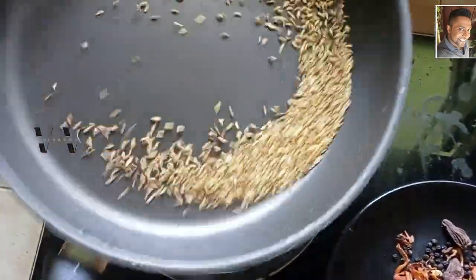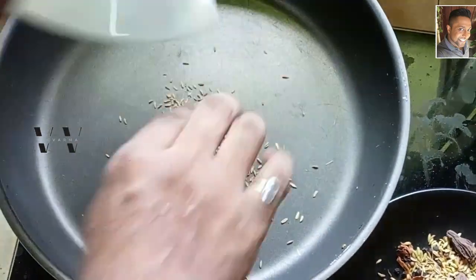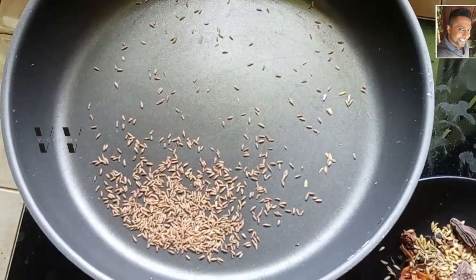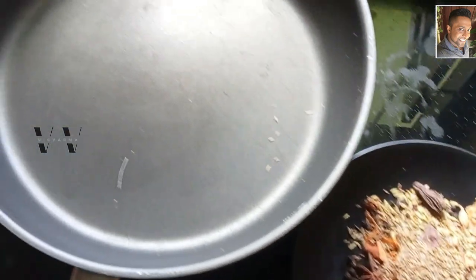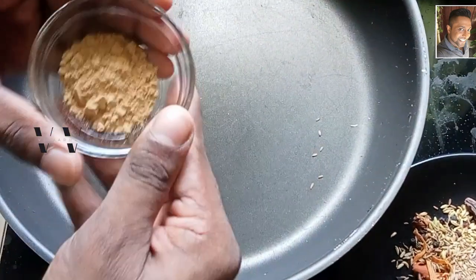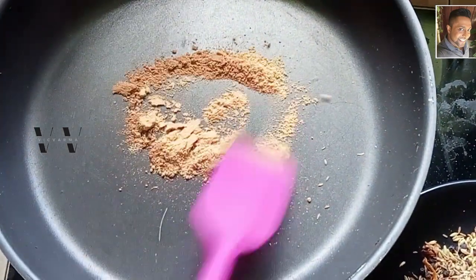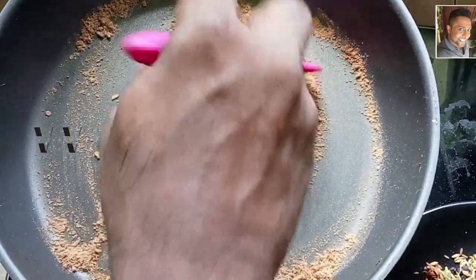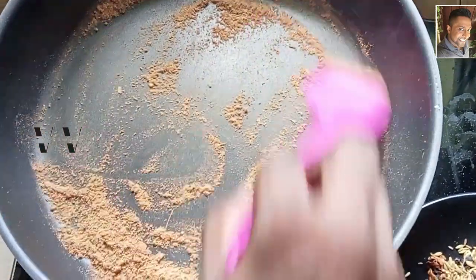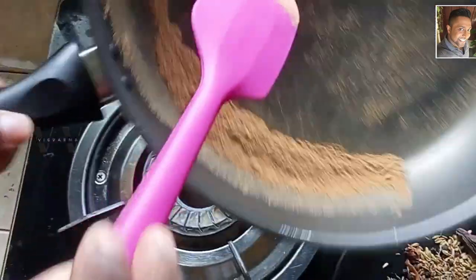The fennel is done — onto the plate. Now the cumin. Transfer that to a plate. We can now roast the powders — the ginger powder and nutmeg powder. Just roast them for about 30 seconds, that's enough. Transfer to the plate.